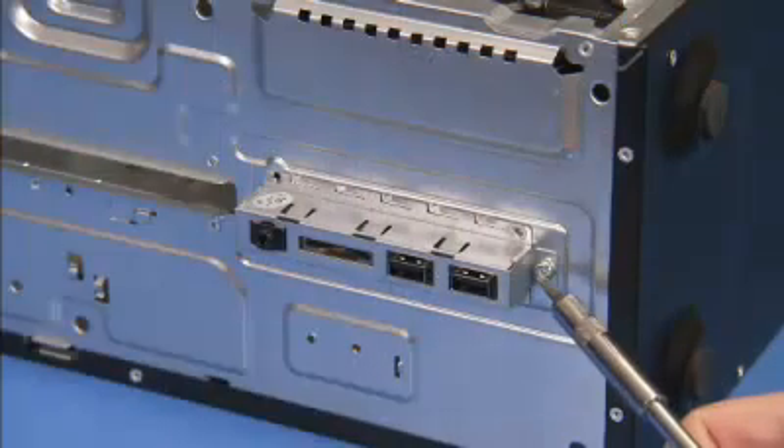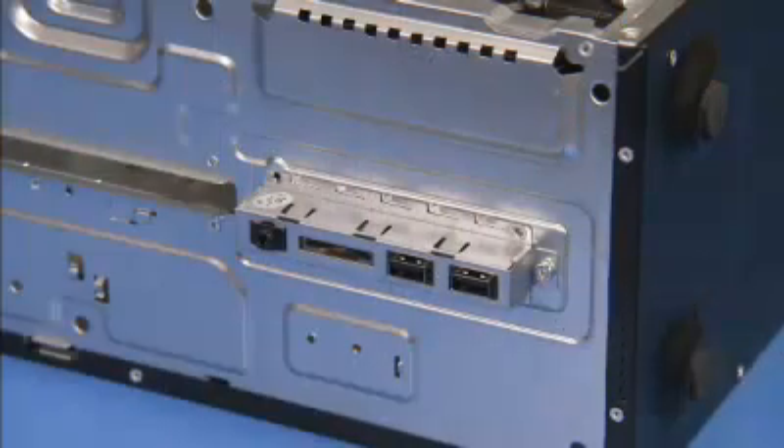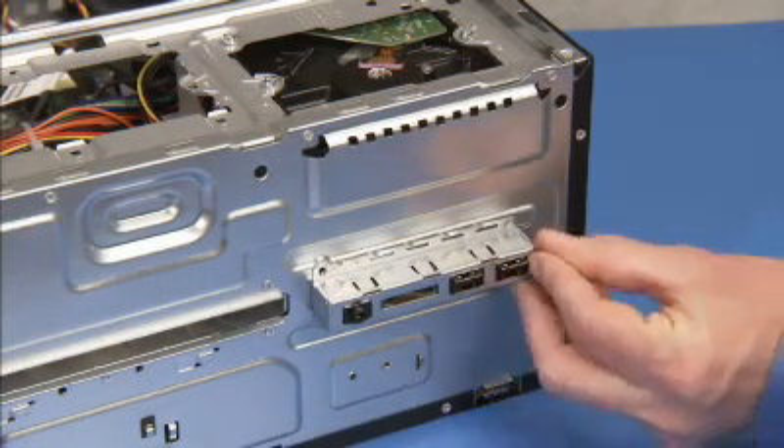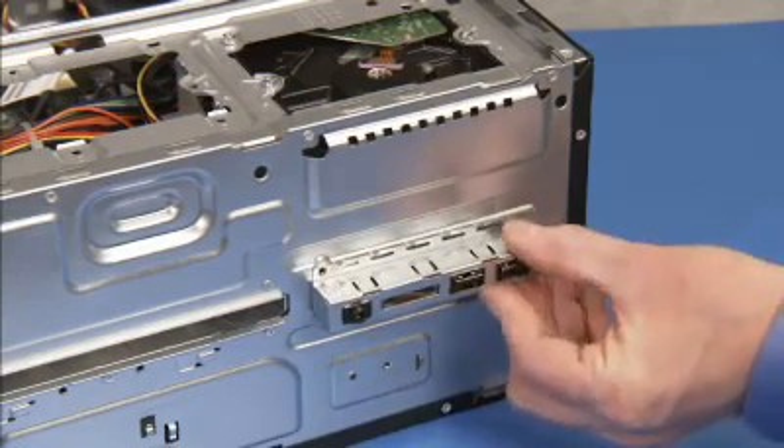Detach the torx head screw securing the front I.O. to the front of the unit. Tilt up the bottom of the front I.O. module, then pull the front I.O. and its connectors out the front of the unit.